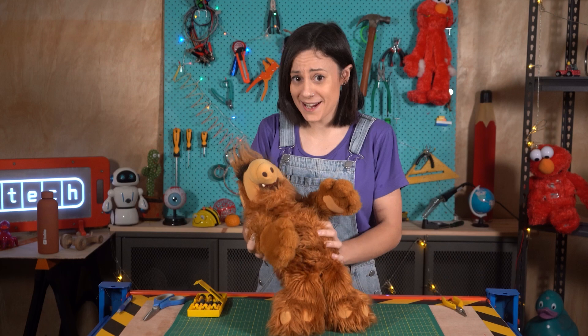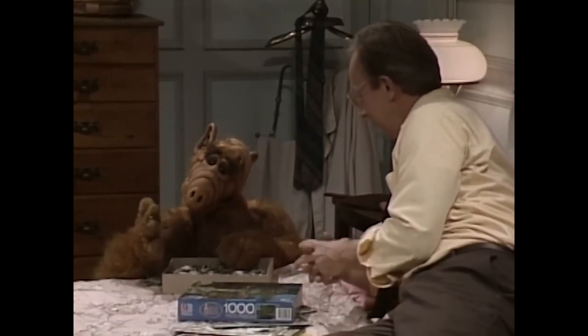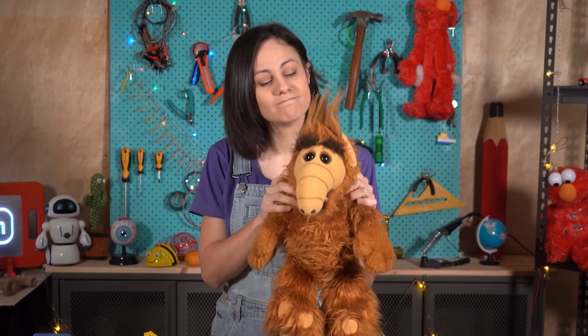So Alf is actually supposed to talk. You press a button and he says things, but he hasn't been working in years. It's broken. So let's open him up and see what's wrong. You cool with that, Alf? Yeah, he's cool with that.